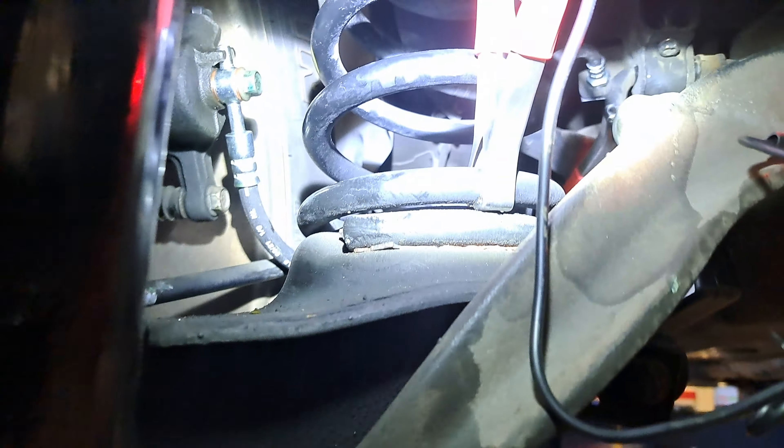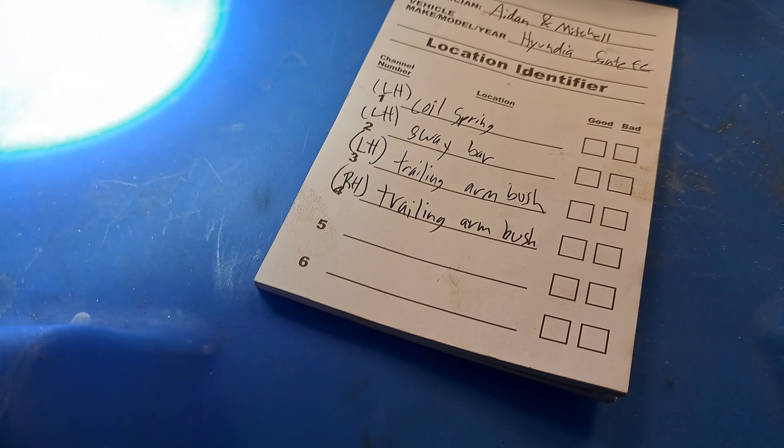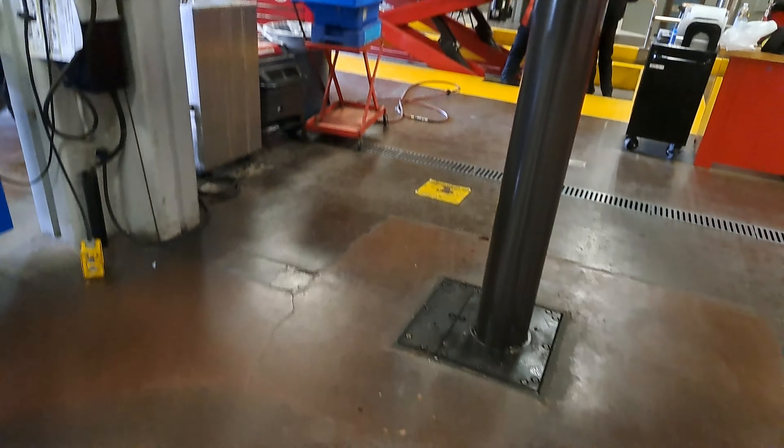So we've installed some of these fancy things. This is the chassis ear, and we've got four different microphones on there. Number one is on the coil spring right there — see that clamp? Ran it over here, strapped it here. We've got two on the left sway bar, three on the left trailing arm. So you can see sway bar, and then we've got one right here at the trailing arm — there's a bushing that's kind of interesting — and then four is over here on that other trailing arm bushing.